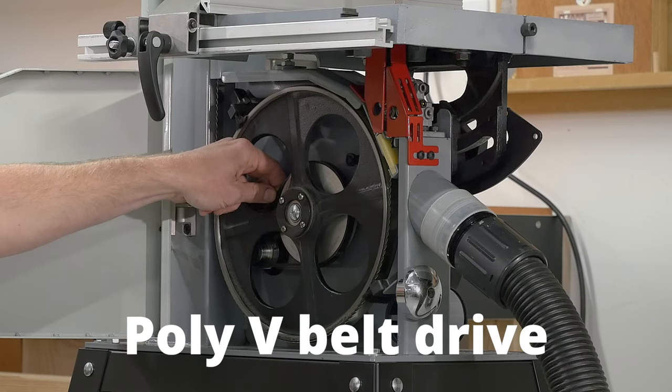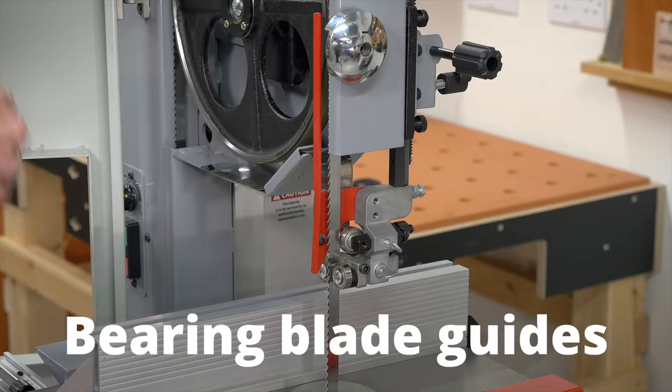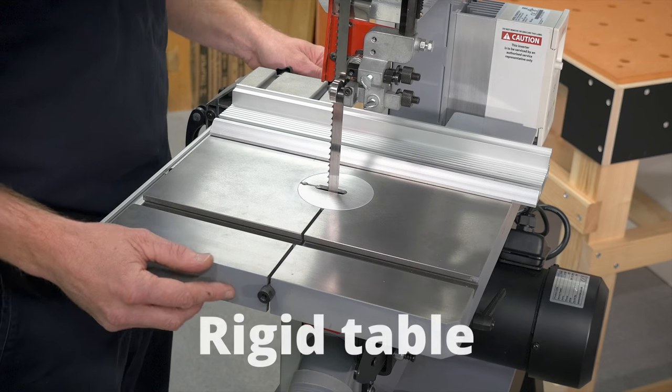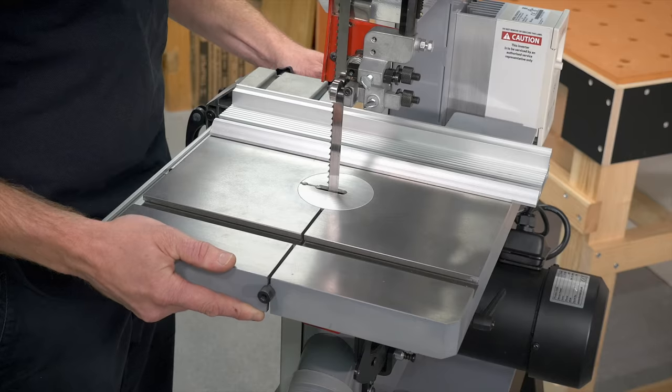The power is driven through this poly V-belt. The guide is all bearing guided — we've got one thrust bearing working in the same motion as the blade direction. It's nicely ground, smooth, and held very firmly in place by the trunnion.